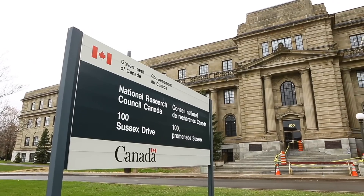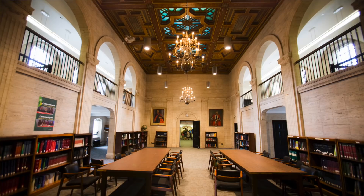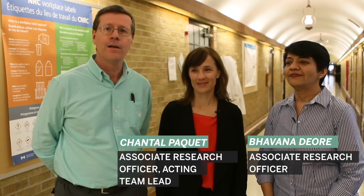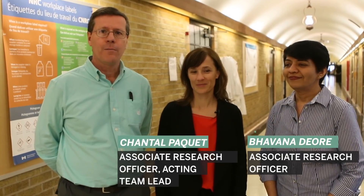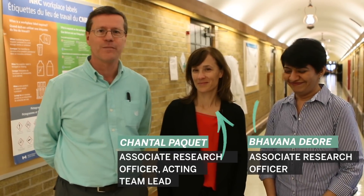We're here at the National Research Council building at 100 Sussex. It's a beautiful old place that some people used to call the Temple of Science, built back in the Great Depression. There's a 3D lab here. I'm here with Bavonna Dior and Chantal Paquette and they're going to give me a free guided tour. So let's go have a look.